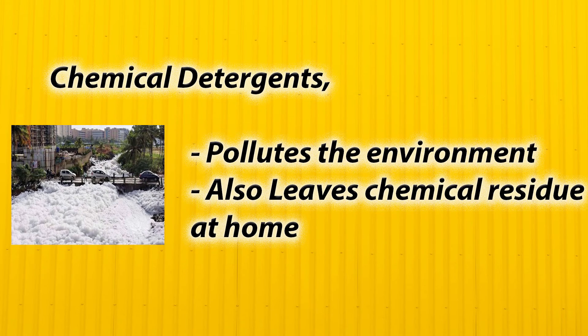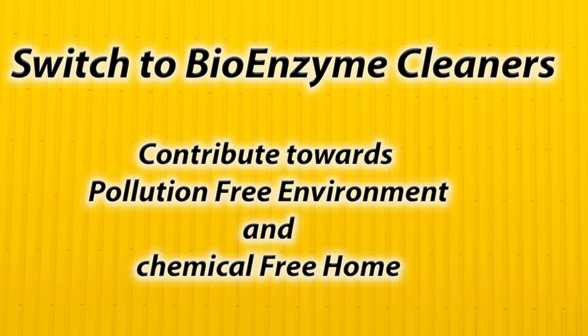We all know that the chemical detergents we use pollute our environment and leave chemical residues at home. Why don't we switch to bioenzyme cleaners? By doing so, we can contribute towards a pollution-free environment and a chemical-free home.